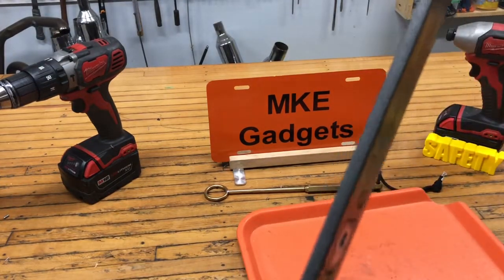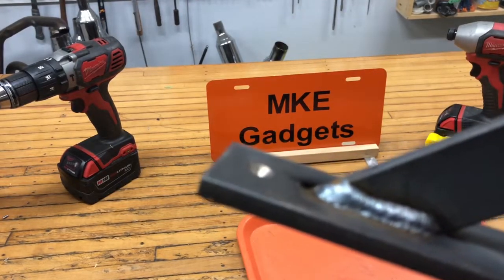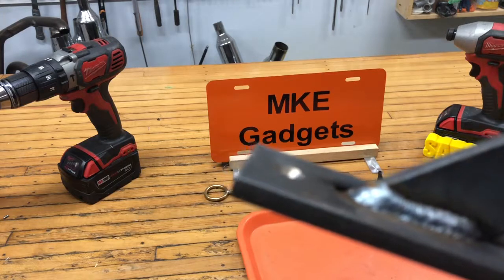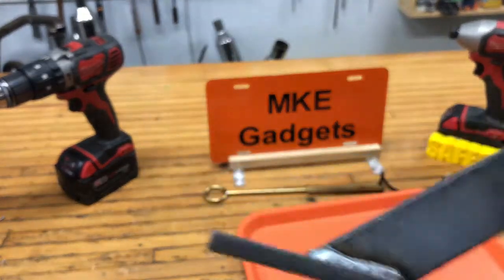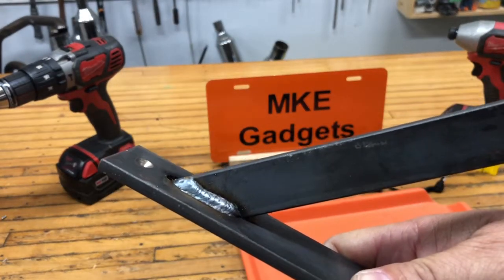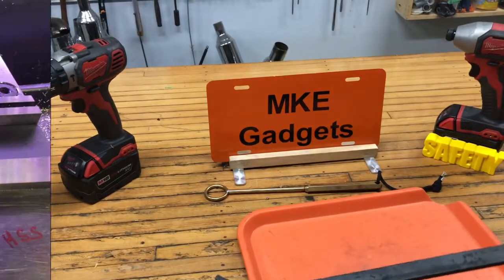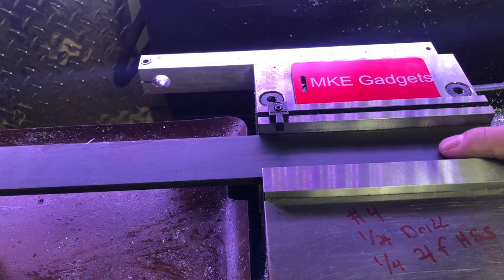At the Bridgeport I drilled the mounting holes and slots for the cross brace. Then I welded them and cut off the excess and ground it flat. So our first stop is gonna be at the Bridgeport mill and we're gonna do a little machining. We're at the Bridgeport mill and I gotta drill the holes for the bolts and drill and mill out the slot for the cross brace.